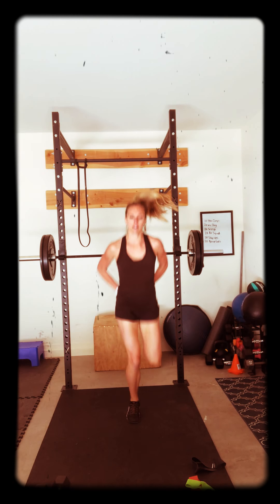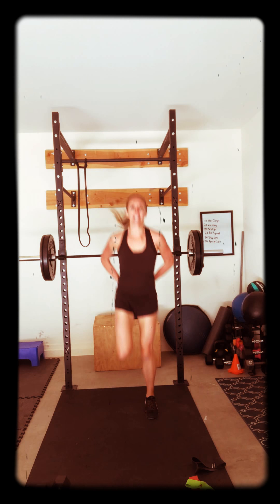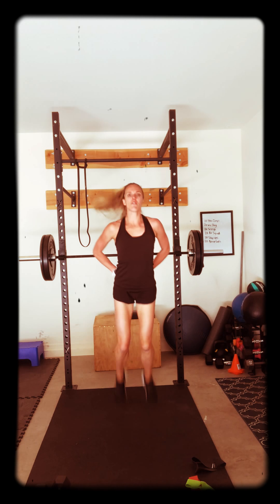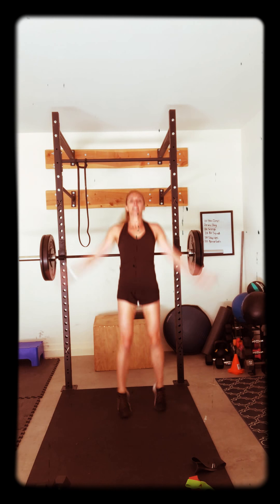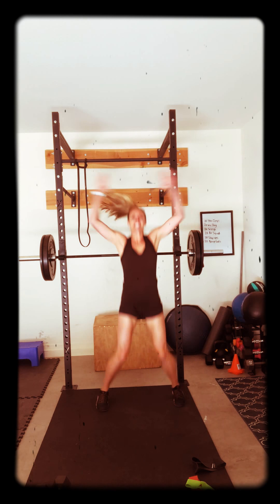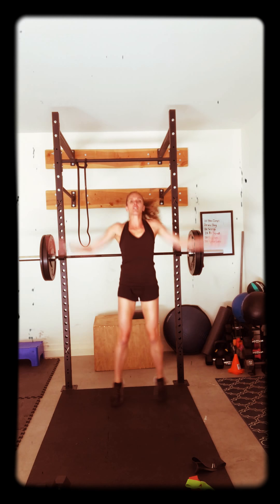Do some butt kicks. Awesome job, up and up. 10 more: 10, 9, 8, 7, 6, 5, 4, 3, 2, 1. Jumping jacks. Good. It's going to be a great day. Awesome. Back to those high knees.